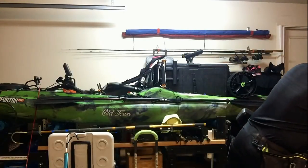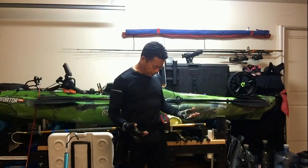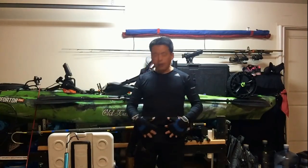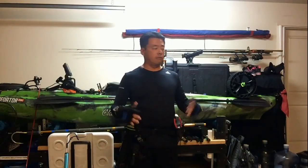You guys are probably looking at what in the world is on my waist. I pretty much carry everything on here — I don't have to wear the backpack. I can take the fish bag, put it on my back or strap it behind, and just go without the backpack. I can actually put everything on my waist if I wanted to.